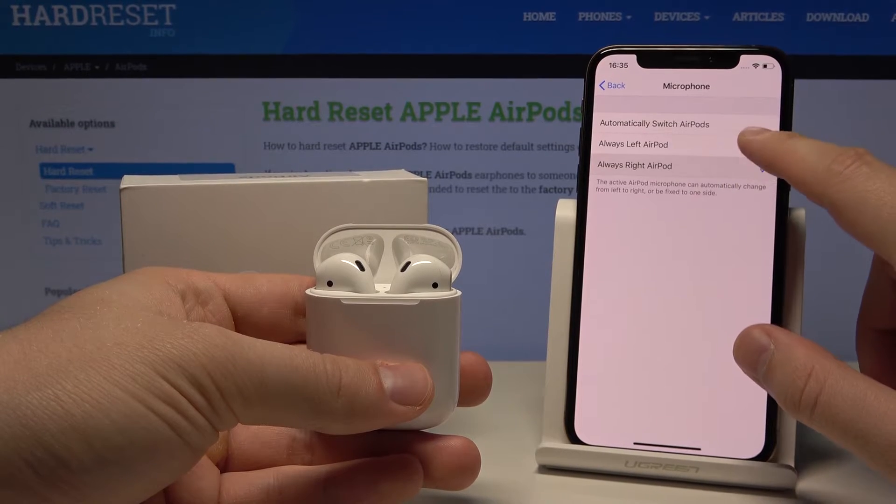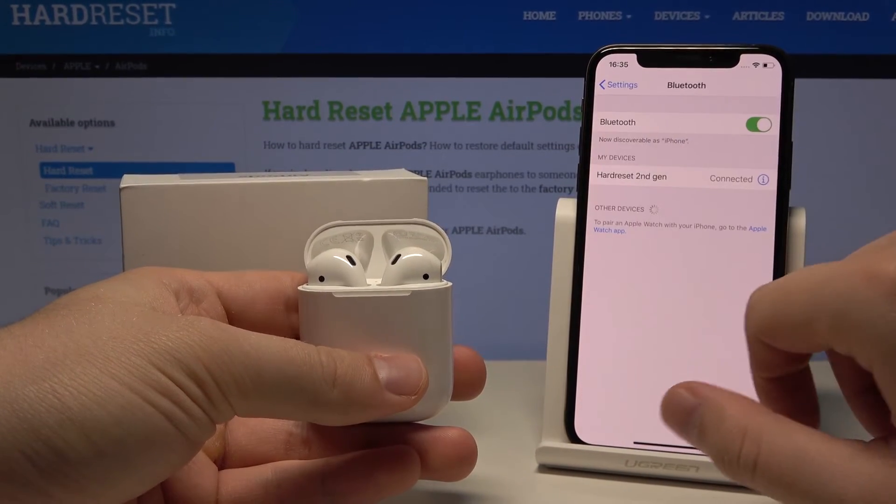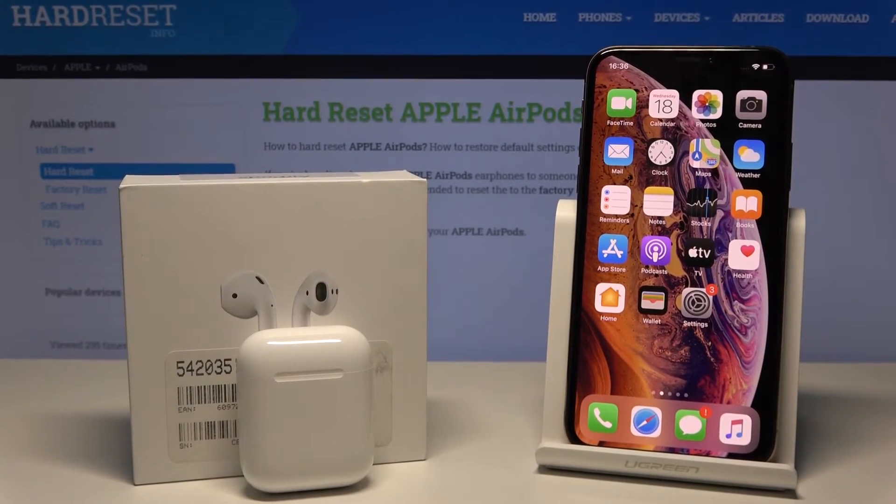I will stay with 'Automatically Switch AirPods.' This is how it looks on the AirPods second generation and iPhone. I hope this helped you — if it did, please leave likes, subscriptions, and comments below.